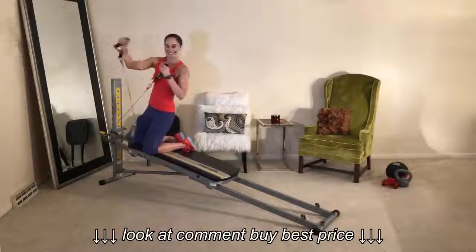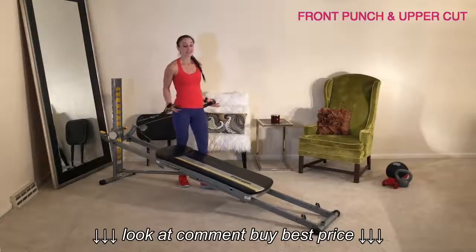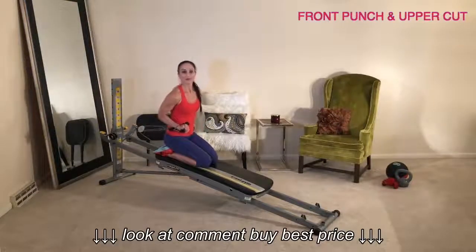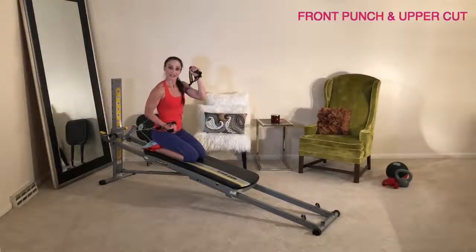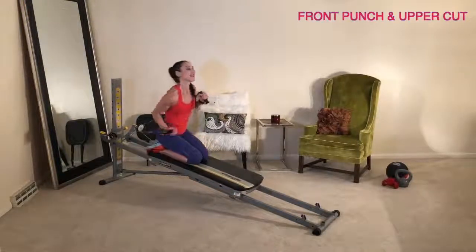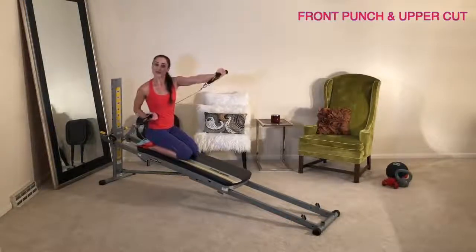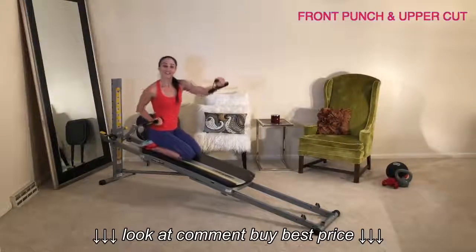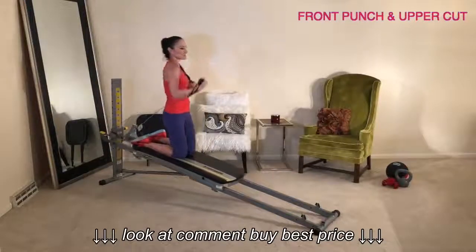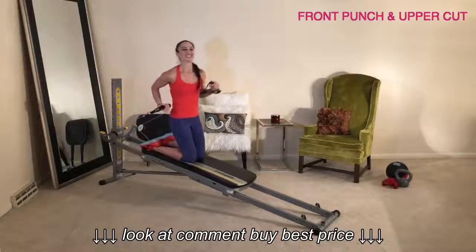Next, move into one front punch followed by an uppercut. Take the cables in your hands and face away from the tower. Come into a kneeling or high kneeling position. Place one hand in an upper grip; the opposite hand comes up by your ear into your fighting stance, with the cable closest to your body. Execute a front punch with that arm followed by an uppercut with the bottom arm — one front punch, one uppercut. From a kneeling position you'll have limited range of motion, but in the high kneeling position you can execute more power. Keep your balance and core engaged at all times. Be sure to do this exercise on both sides.